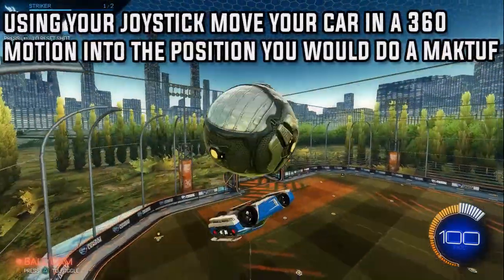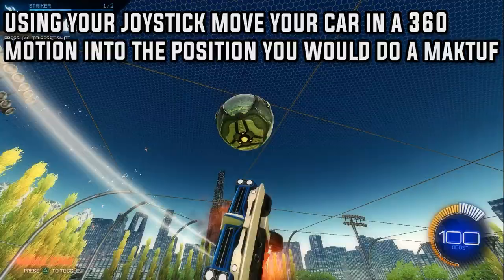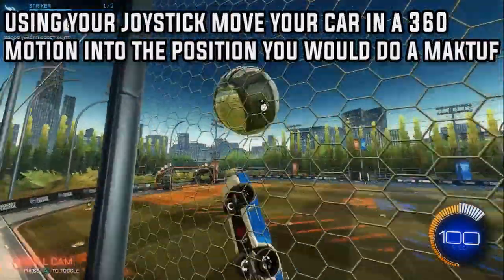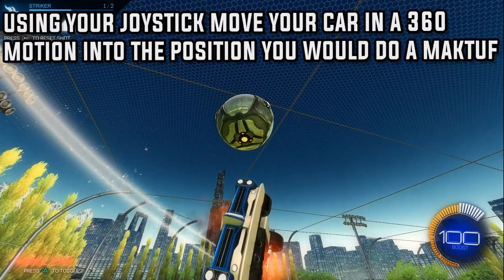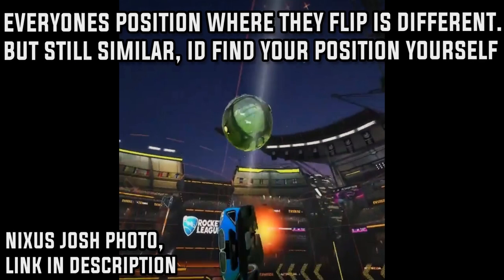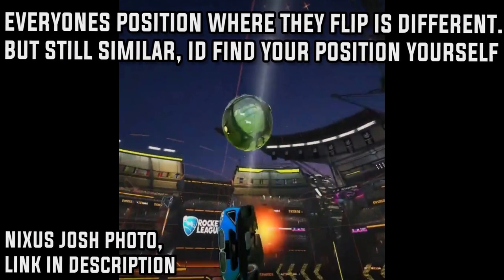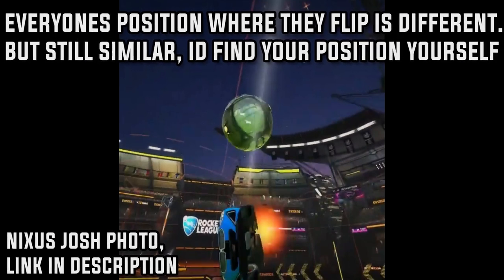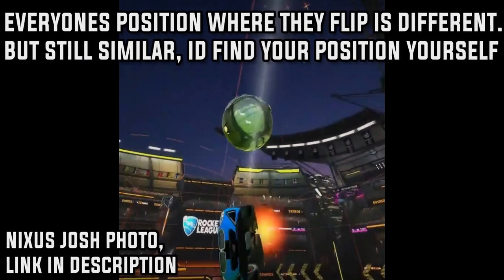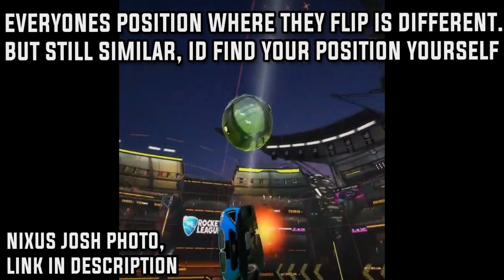Using your joystick, move your car in a 360 motion into the position that you would do the maktoff. What I mean by this is it's basically the position you would go into a maktoff, but you actually get to the maktoff in a different way. Instead of going to the ball and going straight backwards, you do a different motion — you do the 360 motion before you get to it. Everyone's position from where they flip is completely different, but find the position where you actually do your normal maktoffs. Get a clip of yourself doing a maktoff, pause it when you do the flip, and get into that same position through the 360 motion.